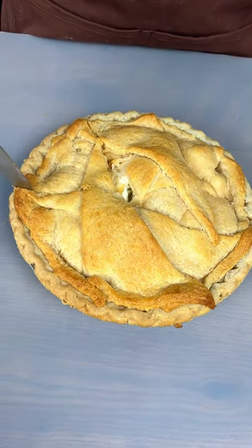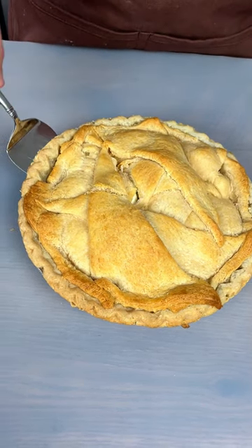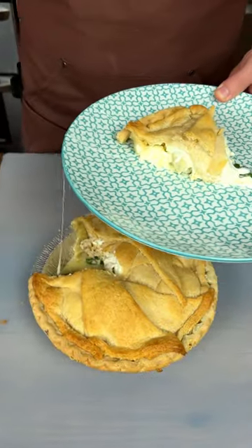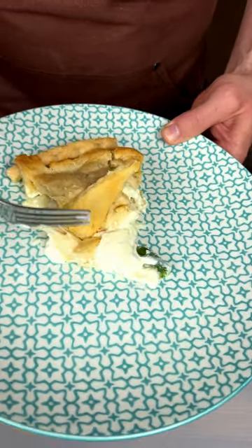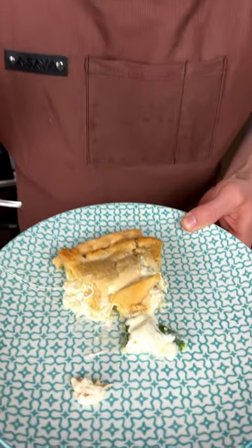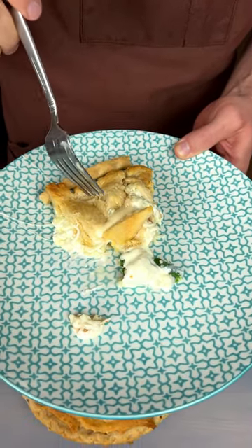Look at this. Here we go, let's see what we got. Ooh, you see some of that sour cream right there? That looks amazing. Let's go in here, let's find ourselves a bite to take. That looks delicious — see that cheese? That is really good. I love sour cream, I love what it's done to it. This is amazing.